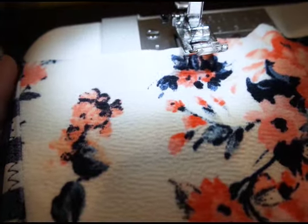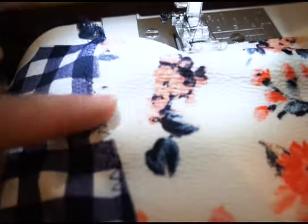Both seams are topstitched. You could also do this with your cover stitch if you have one.